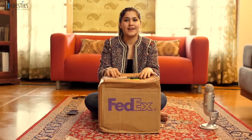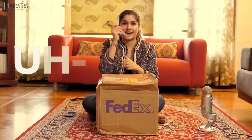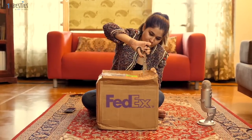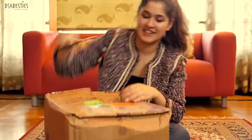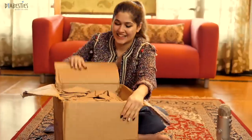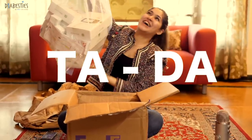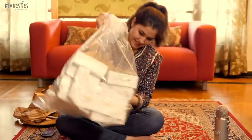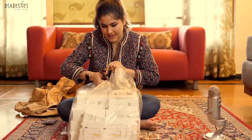I have my scissors and I have my box and this is going to be amazing. Now you must be wondering why so much — it's because Dexcom is not available in India yet, so we've ordered about six months worth of supplies. That's why there's so much, but let's figure this out.